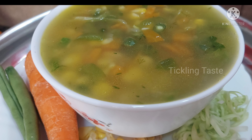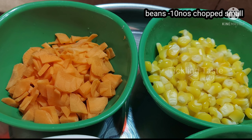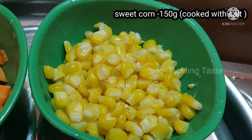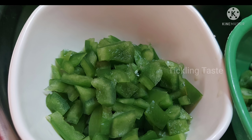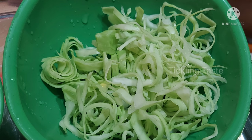What are the ingredients for the recipe? Beans, cut small. Carrot, cut small. Sweet corn, 150g. You can use capsicum — half or full.